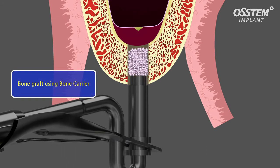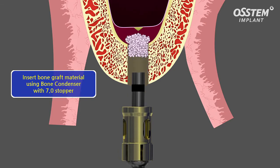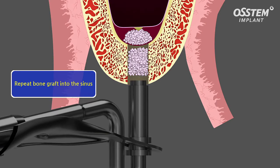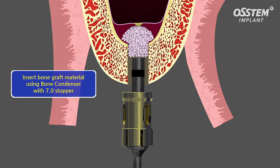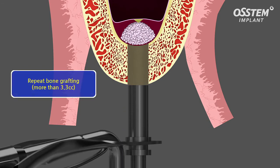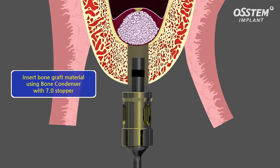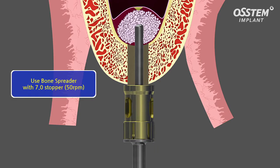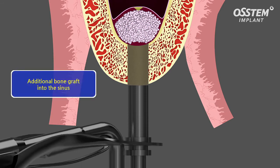The bone graft material is being filled into the sinus with the bone carrier. A 7 millimeter stopper is being connected to the bone condenser and the bone graft material is being pushed further into the sinus. The procedure has to be repeated until the cavity in the sinus is filled up. The bone graft material is then spread in the cavity by using the bone spreader with the 7 millimeter stopper at 50 RPM maximum.